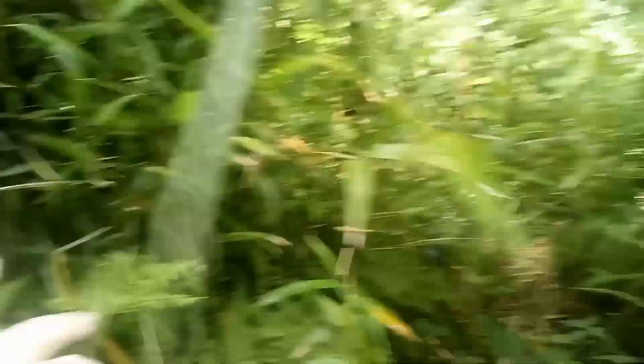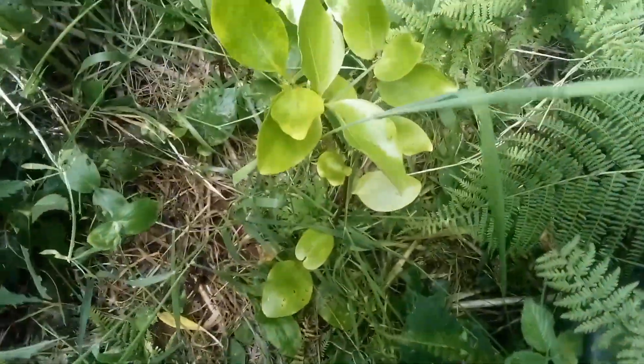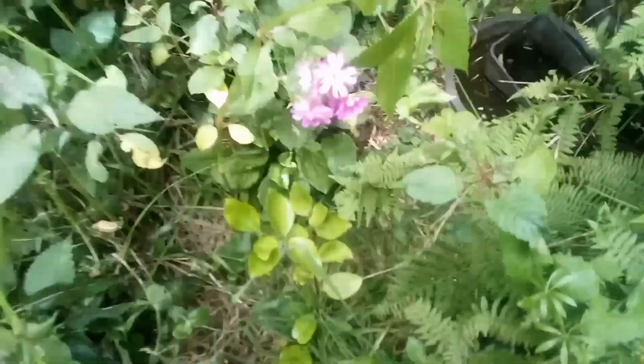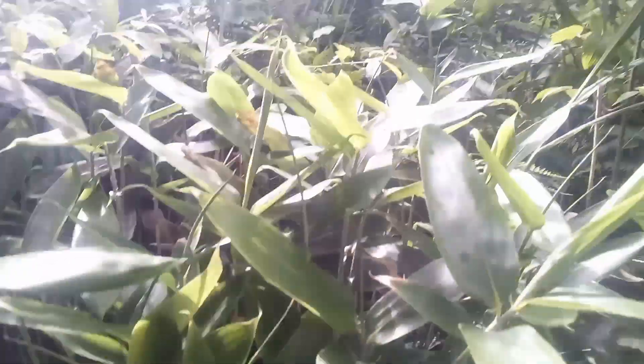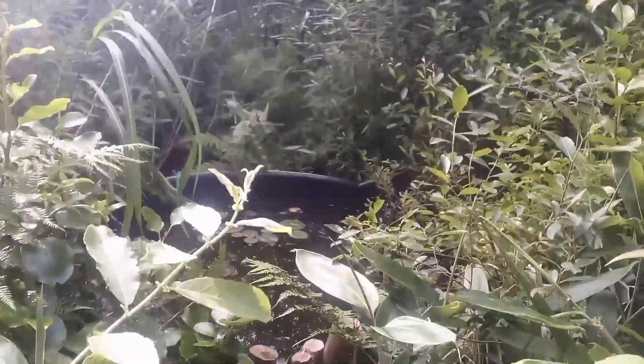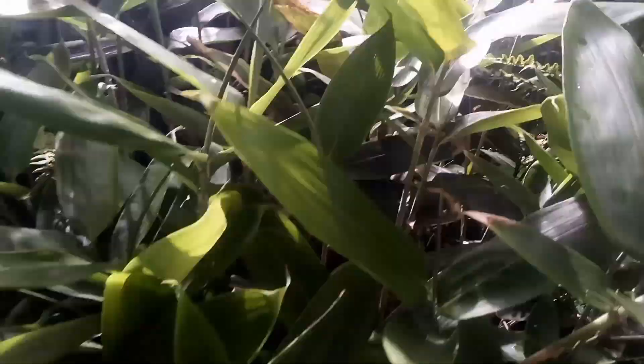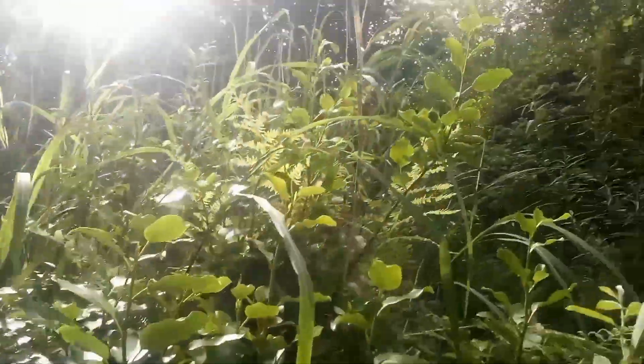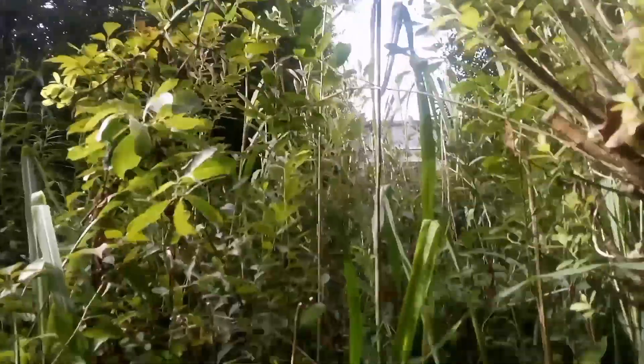Down here there's a griselinia cutting — I don't remember putting it in — but it seems to be doing all right even though it's fairly shady. There's the pond again from another angle. I've been doing lots of griselinia cuttings from these particular plants. And we've got a Clematis montana growing up this willow stump.